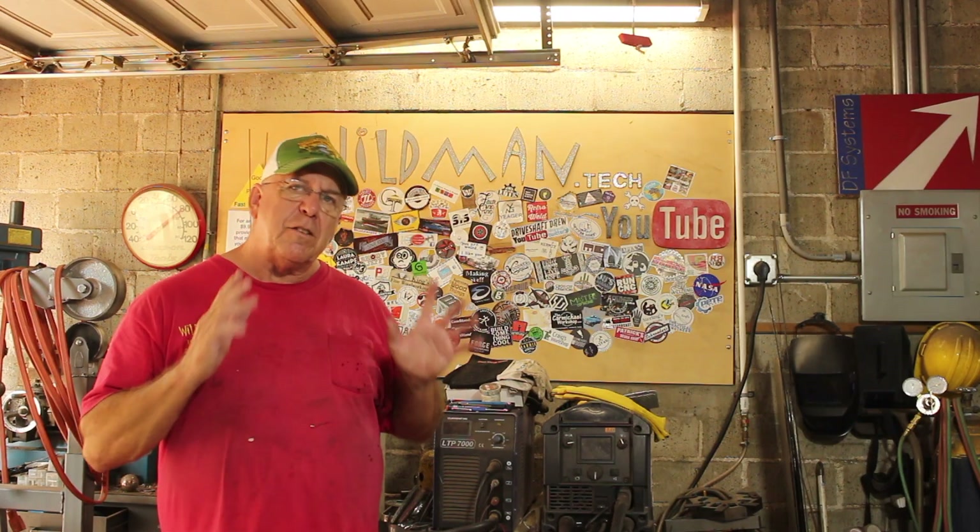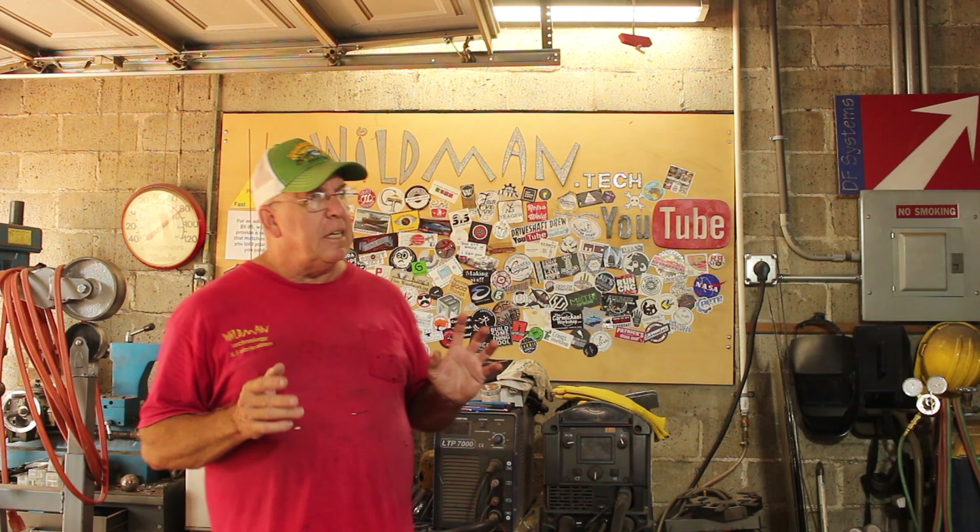I follow a guy over on Instagram who goes by the handle garagemonkeysan and he has some really interesting projects. One that caught my eye pretty recently was he took a microwave transformer and made a spot welder out of it. By following the excellent example given to me by garagemonkeysan, I'm going to go ahead and build my own.